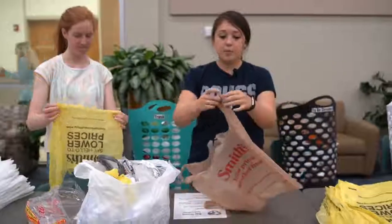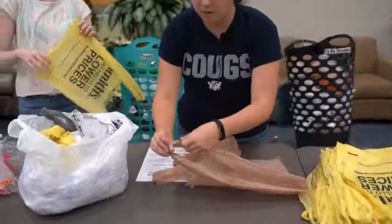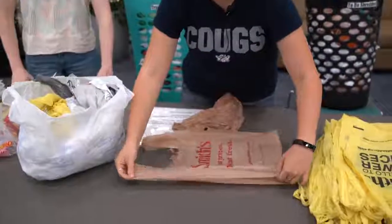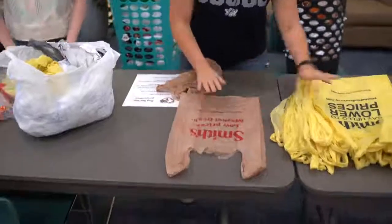Fold the bags properly like this. We want it to be straight and flat, and then we're going to sort the bags into different colors.